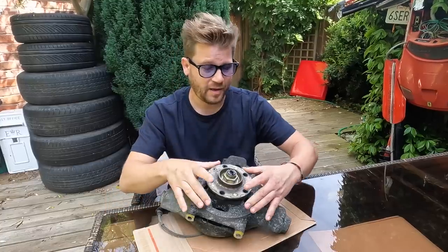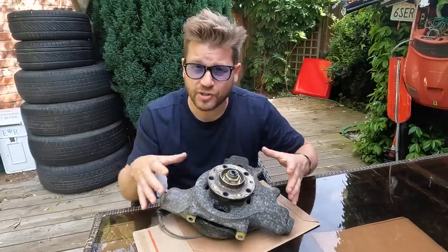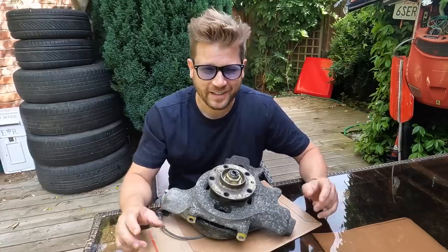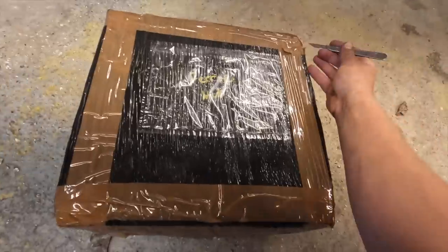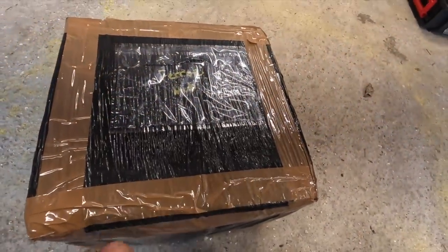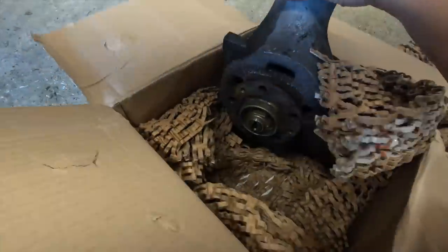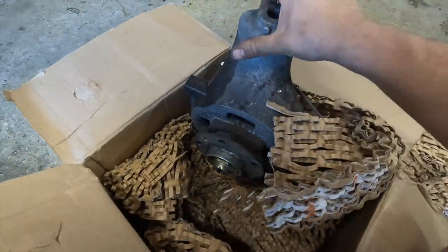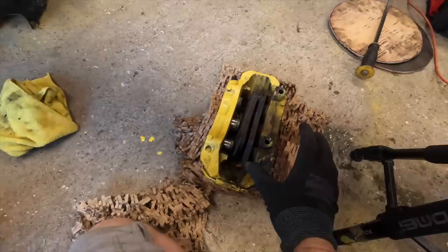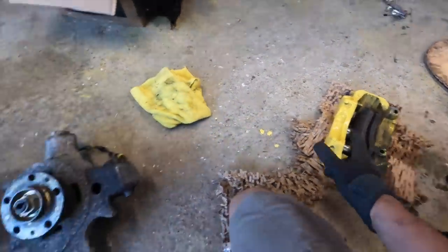It does appear that mine is on its way out. I'm going to compare the two and show you just how bad it is, to see if we did actually save ourselves a bit of money in the end. We have a delivery — hopefully they've sent me the right one. That is it, that is the one we need.